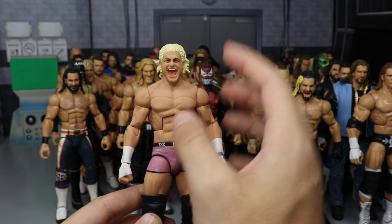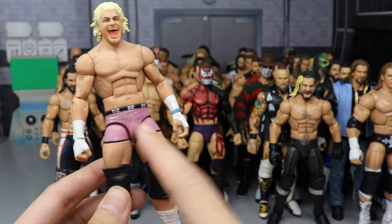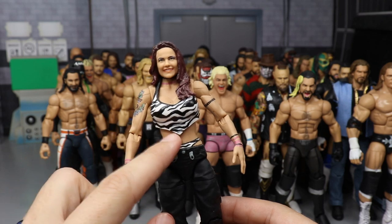Another Ziggler in trunks — when he cashed in on Alberto Del Rio. Got the crazy hair sculpted on the back, made by Showstopper Custom Figs. He sculpted on the hair and repainted the trunks to be way more accurate — looks much better than the Elite 24 we got from Mattel.